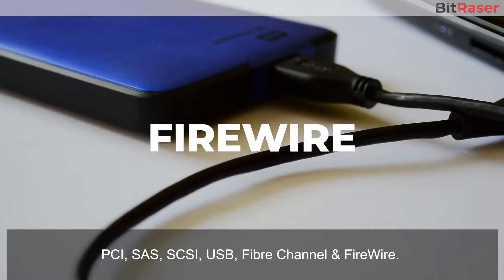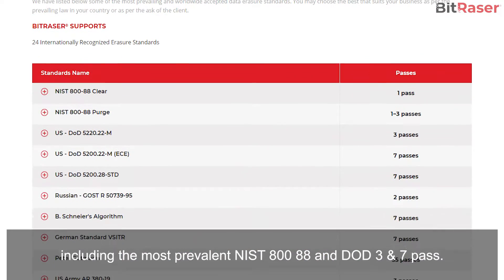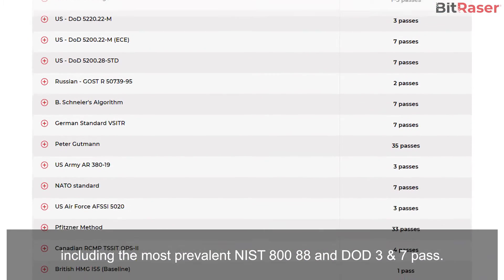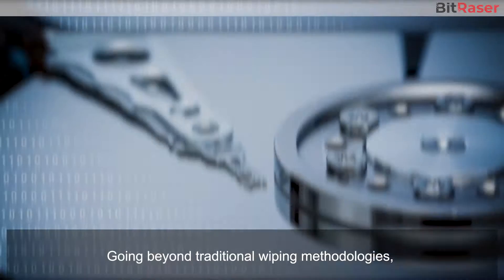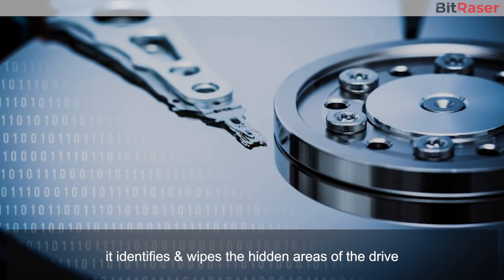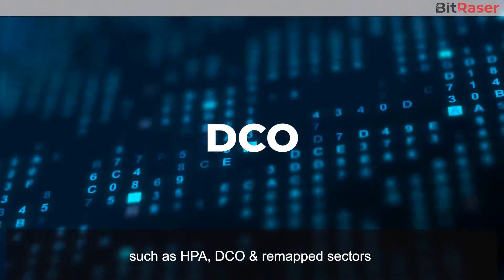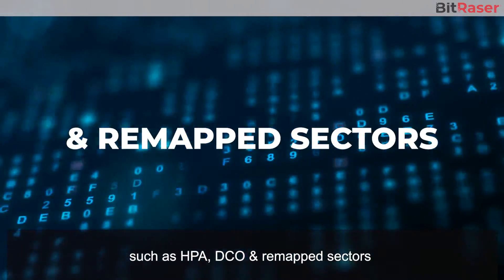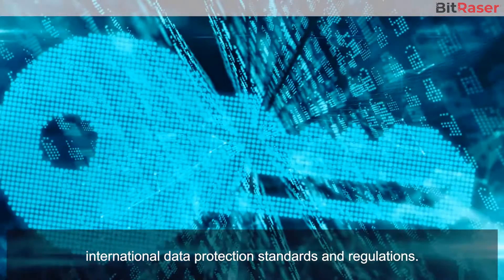The software is compliant with 24 global erasure standards, including the most prevalent NIST-888 and DOD-3 and 7 passes. Going beyond traditional wiping methodologies, it identifies and wipes the hidden areas of the drive, such as the HPA, DCO, and remapped sectors, an essential requirement to comply with international data protection standards and regulations.